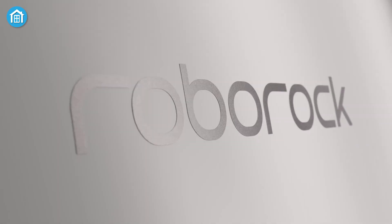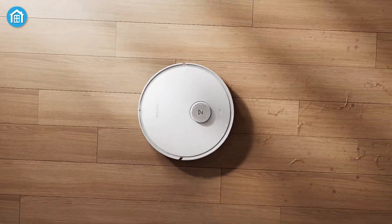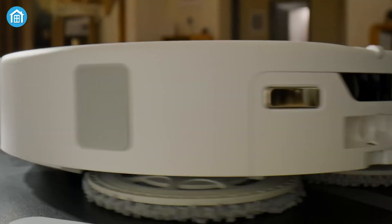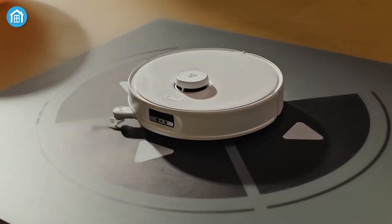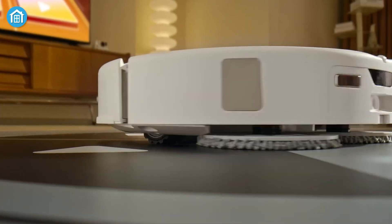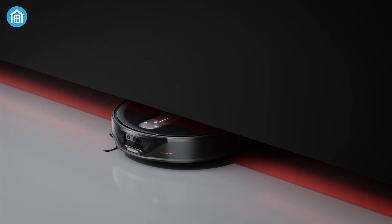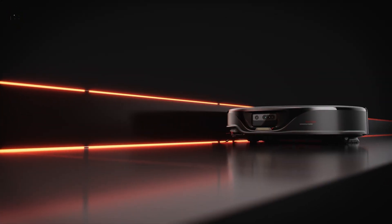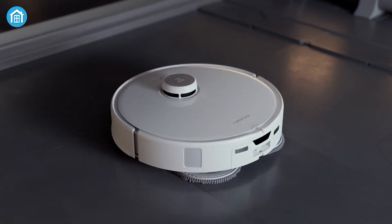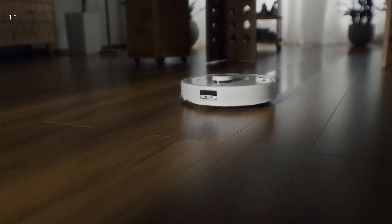Roborock has officially unveiled three new additions to their Q-Revo lineup: the Q-Revo Curve, Q-Revo Edge, and Q-Revo Slim. Announced at IFA 2024, these robot vacuum and mop combos introduce cutting-edge features, including Roborock's new Adapt-E-Lift chassis designed for seamless floor transitions. The Q-Revo Slim stands out as the industry's slimmest 3D-TOF navigation robot vacuum, perfect for navigating tight spaces. Celebrating their 10th year, Roborock continues to push the boundaries of smart cleaning technology with these innovative models.